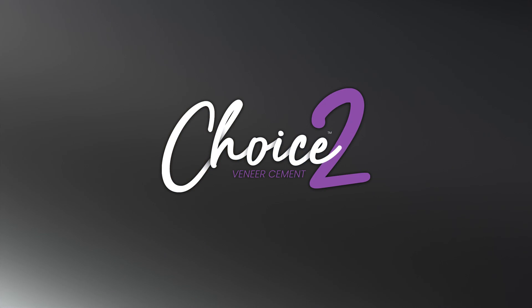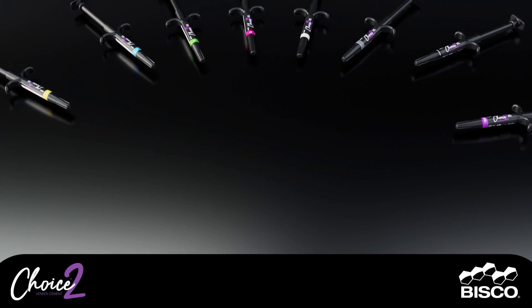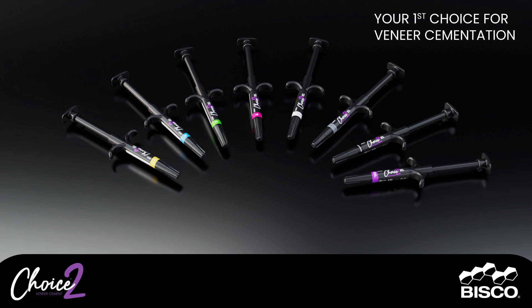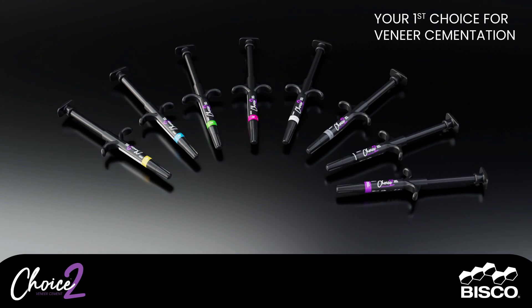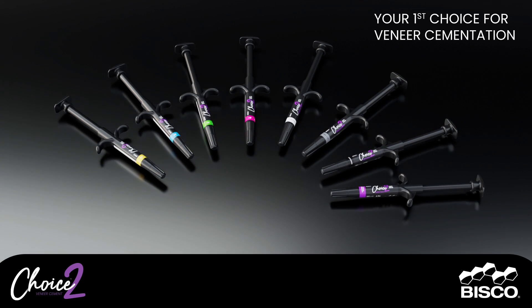Choice Two Veneer Cement. Choice Two is a shade-stable, light-cured luting cement formulated for the cementation of porcelain, lithium disilicate, zirconia, and composite veneers.